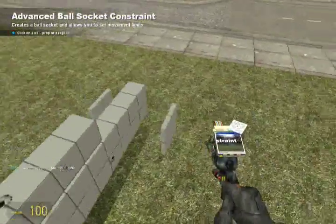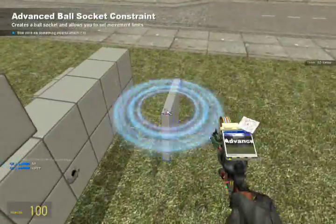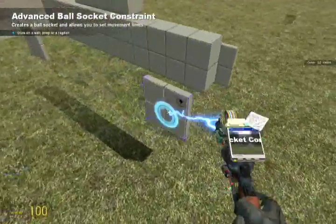For the rear spindles, to keep them in line, just set everything to zero and then click the spindle and the frame — spindle, frame. For the front ones, click the spindle and then the steering master.